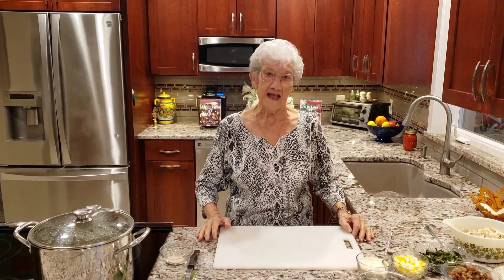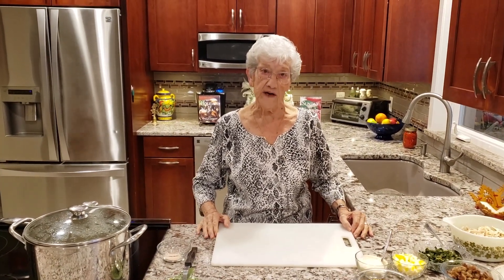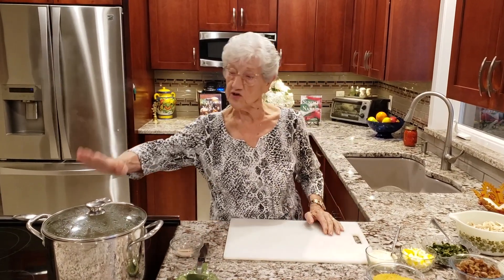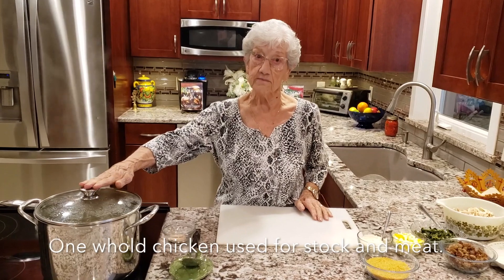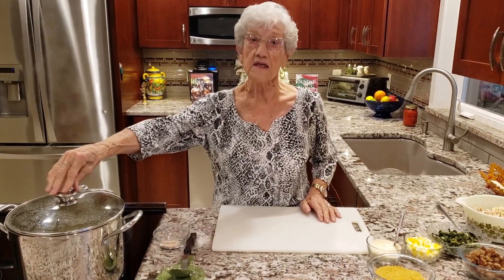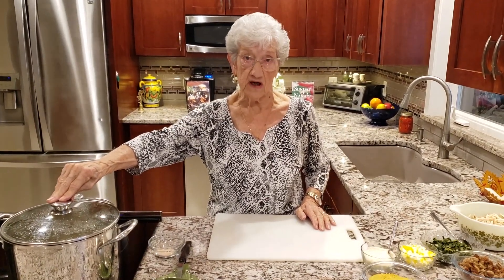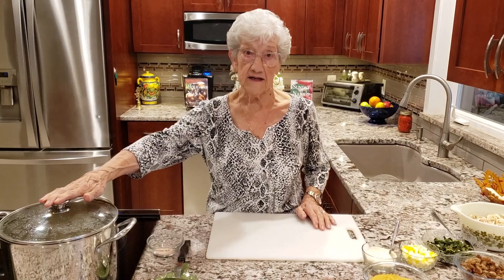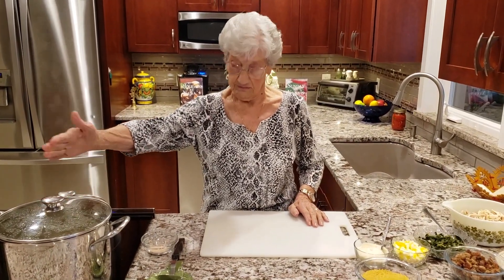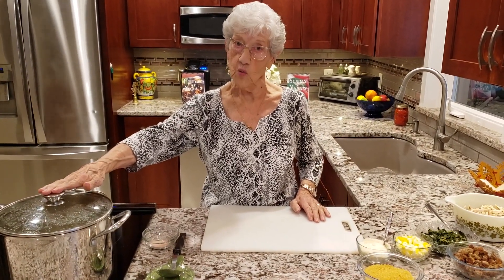Hi, this is Nana Rose and today we're gonna make my Italian wedding soup. I went ahead and made my soup stock. In my soup stock I add a whole chicken, celery, carrots, and onion chopped up. I add that in after the chicken stock has come to a boil and I let that boil for at least two hours.